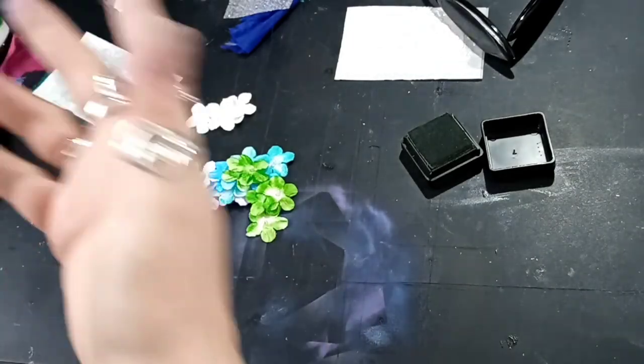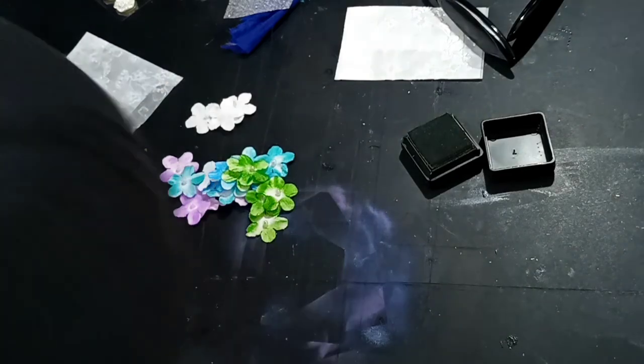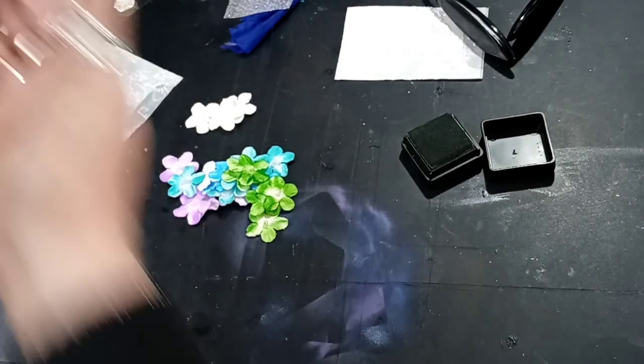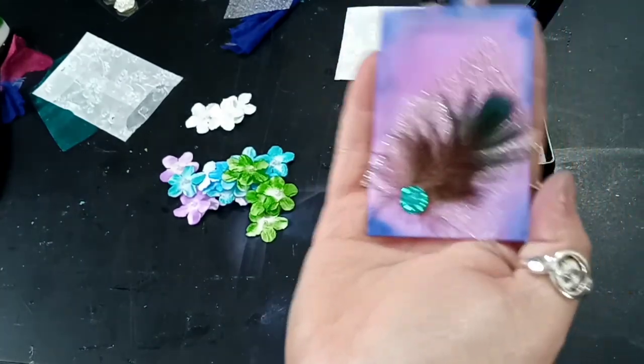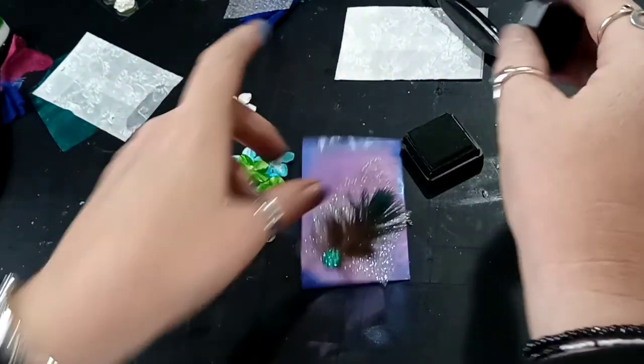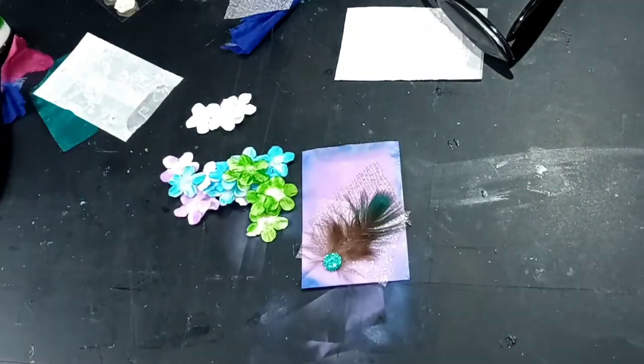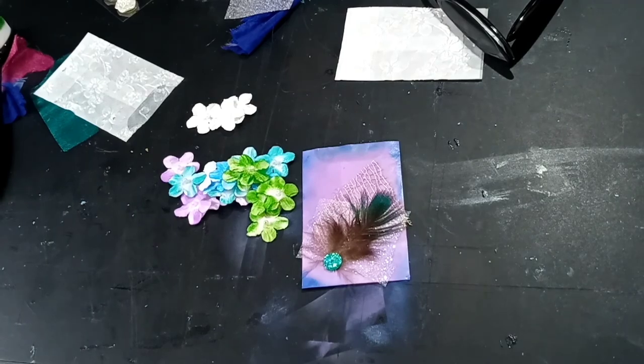I've already lost it - the little envelope that we've made has gone. There it is, I've found it. And that's the little glassine envelope that we've done today. Alright, I hope you've enjoyed this video. Thank you for watching with me - if you'd like to give it a thumbs up, and please hit the subscribe button, thank you. Bye!